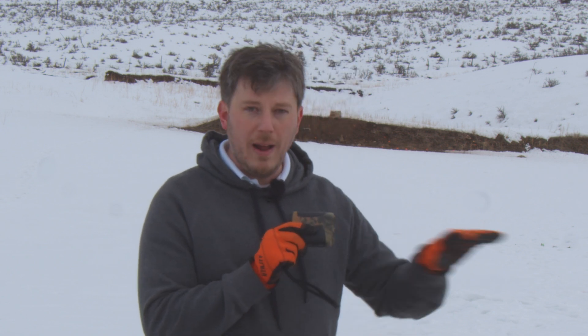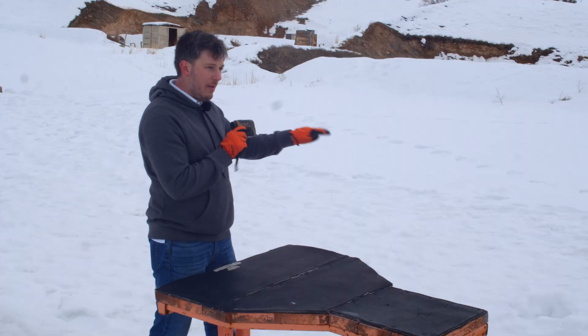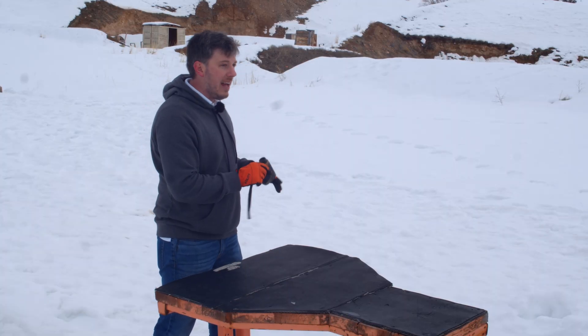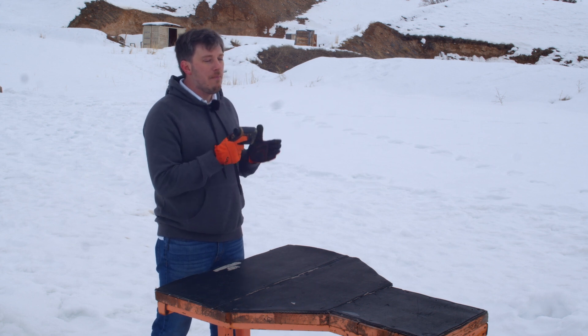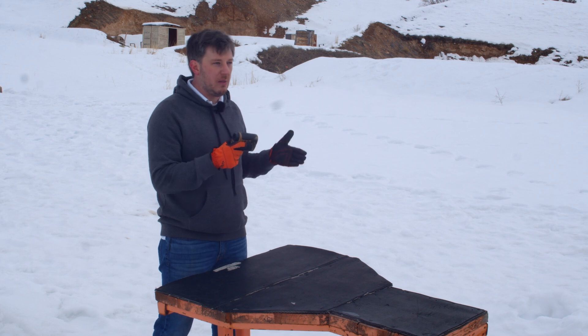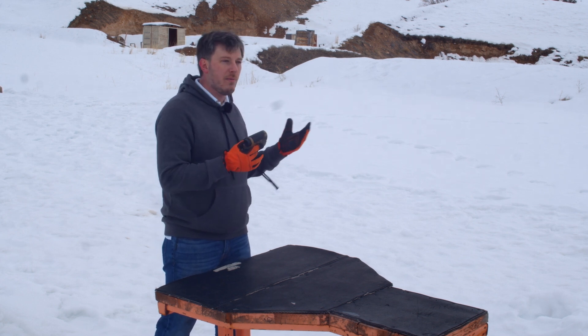A rangefinder like this — the vast majority of modern rangefinders you'll find, in fact I think all of them — are going to be infrared lasers, not actual visible light lasers. So don't expect to actually see the laser shooting out and bouncing back. The way these work is they shoot out that infrared laser at whatever you're pointing it at, detect it when it bounces back, and measure the time that travel takes. Based on that time-of-flight calculation, it gives you a fairly accurate reading of how far away the target is.